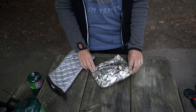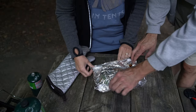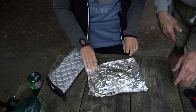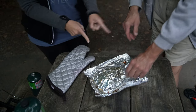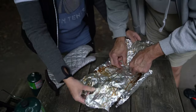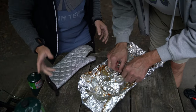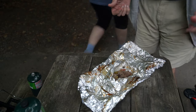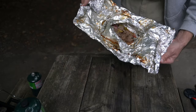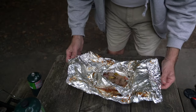So we think they're done, but we're not sure. Let's open them up and check. It's done — it's done! All right. So you can't quite see the lens well, but this looks done.